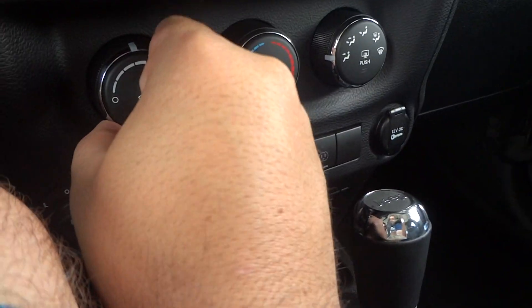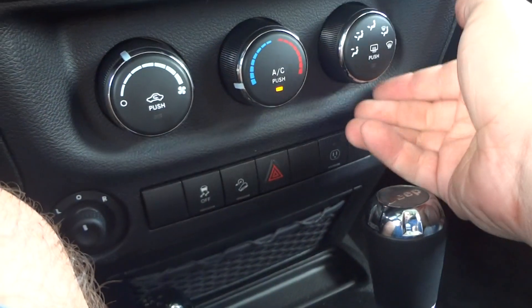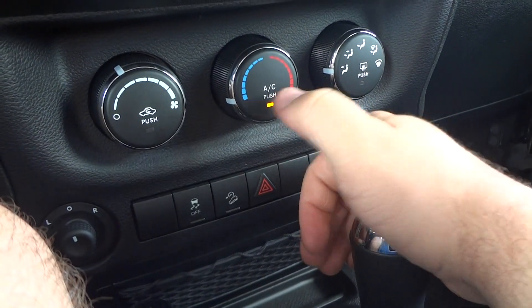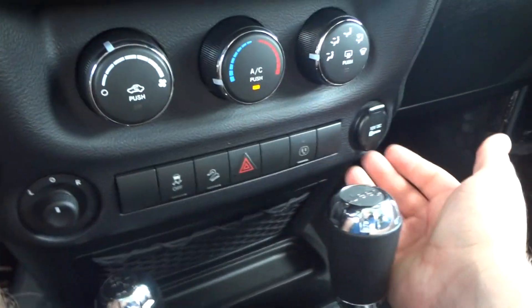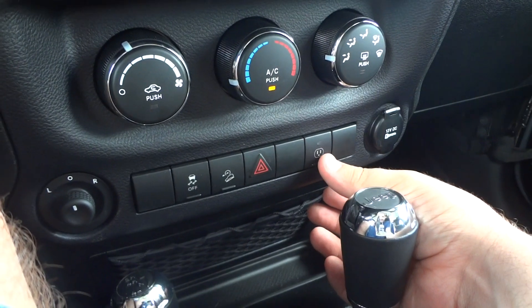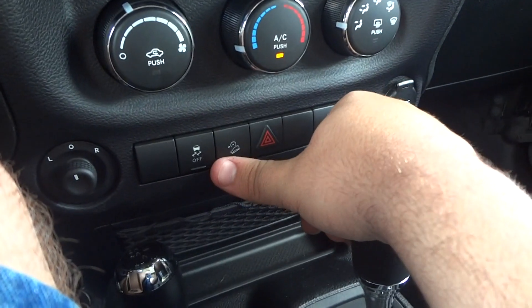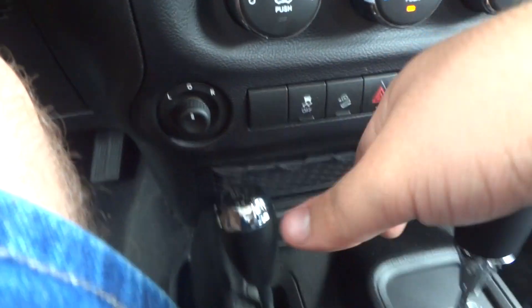Climate controls are down here — fan speeds right there, temperature in your different zones, front defrost, rear defrost, and AC. Over here is your recirculate. There are power points over here — one 115-volt power outlet. Downhill assist and traction control off are also right here.